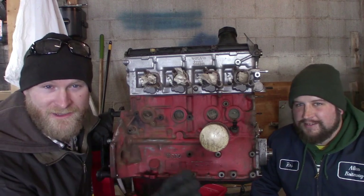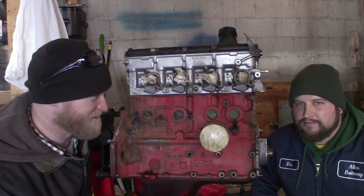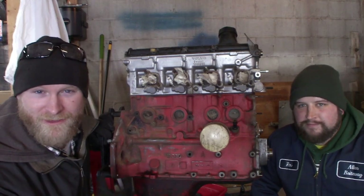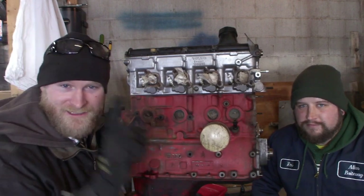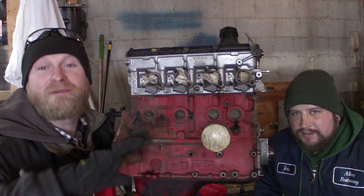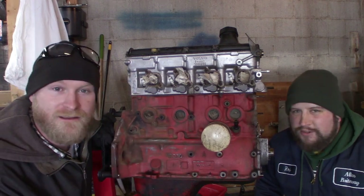So we got the block a little bit cleaner than it was, got a lot of the grease and oil off, used a lot of solvent — like five or six cans. We used a lot of brake cleaner to clean this thing off, a lot of scrubbing, and it looks a little bit better. It's going to be ready for paint, so that's the next thing — stay tuned for that. It's going to be cheap and easy, it's going to be quick, and it's still going to look good.